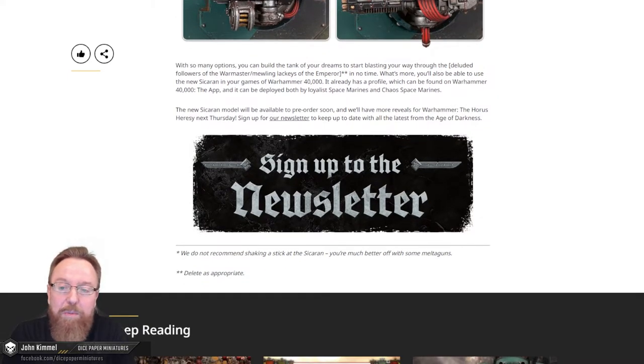It goes on: with so many weapon options, you can build the tank of your dreams to start blasting your way through the deluded followers of the Warmaster or the mewling lackeys of the Emperor. What's more, you'll also be able to use the new Sakaran in your games of Warhammer 40k. It already has a profile which can be found on the Warhammer 40k app, and it can be deployed by both Loyalist Space Marines and Chaos Space Marines.